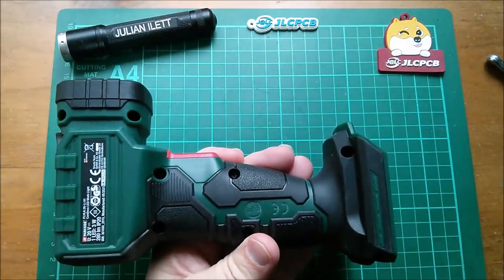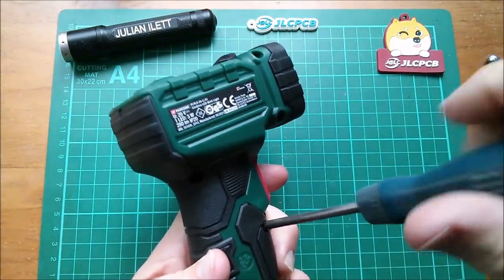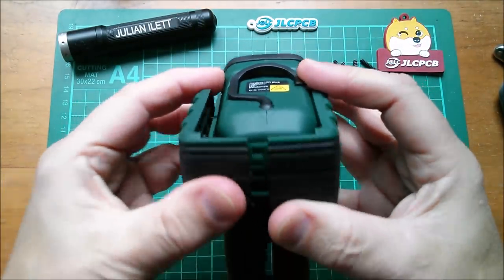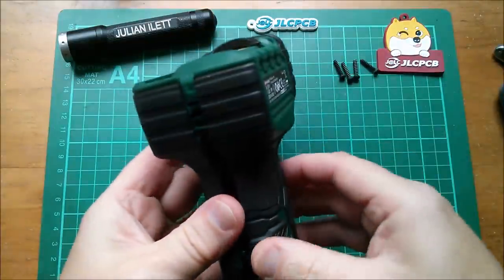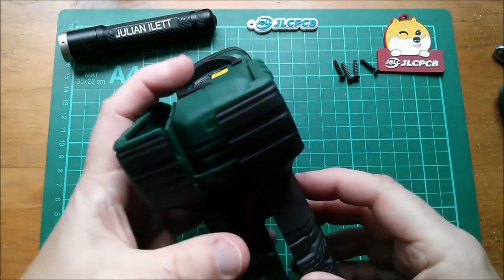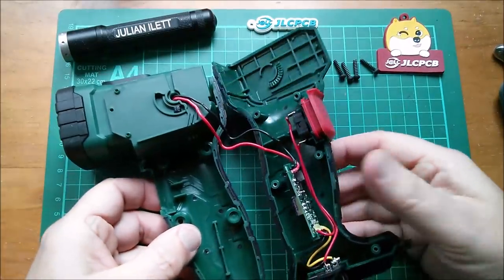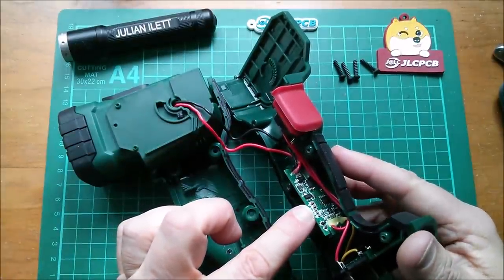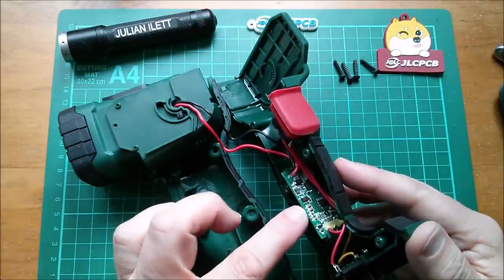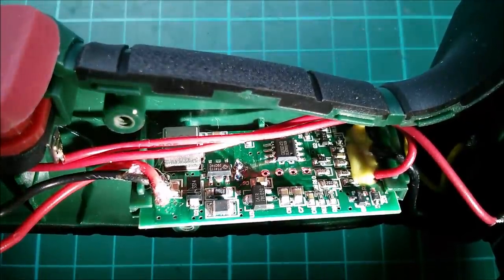Constant current circuit or just a whopping great resistor? Place your bets — let's take it apart. There's a clip holding it together — fantastic. We have an electrolytic capacitor in there. Getting the head out reveals a little PCB with all sorts of components — a constant current circuit, not just a whopping great resistor. Although this does seem to get quite warm.